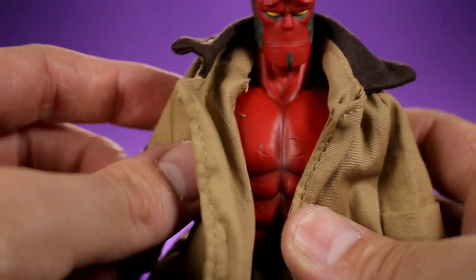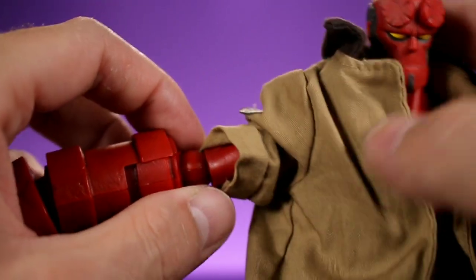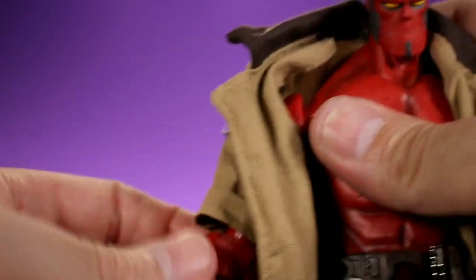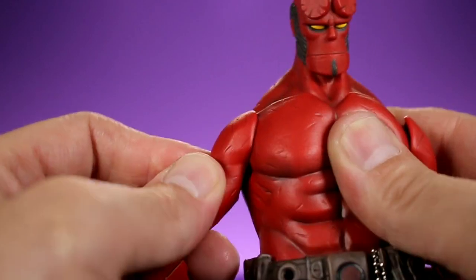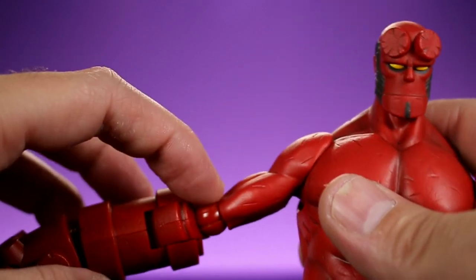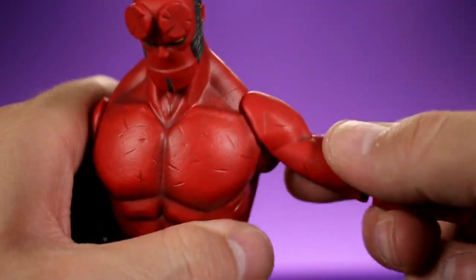One gripe I have is how hard it is to get the jacket off. I was not able to remove the Right Hand of Doom to slide it through, so the easiest way for me was to pull the arm out at the shoulder joint. You then put the ball joint back into the torso socket, though the overlay pieces can collide and make it a little difficult. But look at what they did with the shoulders — you don't see the shoulder joint at all. It's a very soft piece of plastic that doesn't get in the way. That's really innovative.